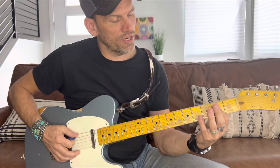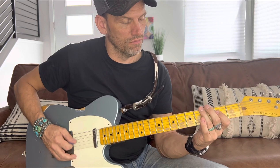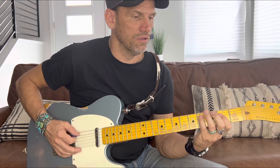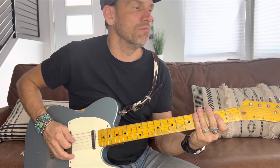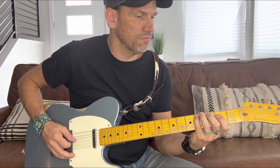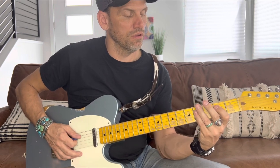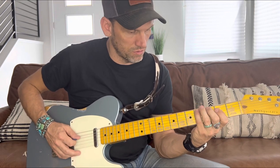I'm doing a little hammer-on thing with the A chord — third and fourth fret on the A string. It's kind of loose, it doesn't have to be exact. So hammering from the third to the fourth fret on the A string, and then hit the fourth and the second on the D string — do that three times.